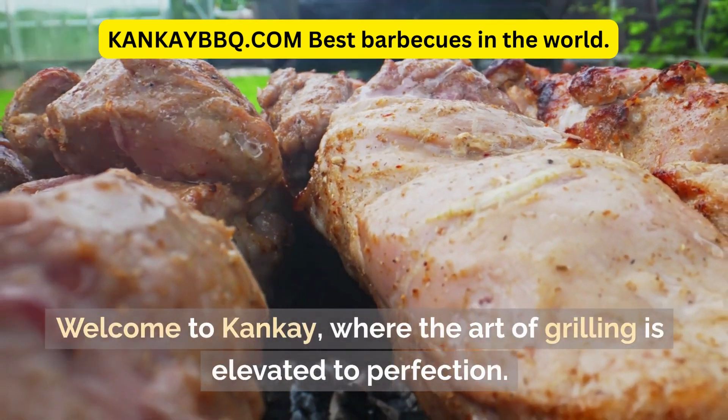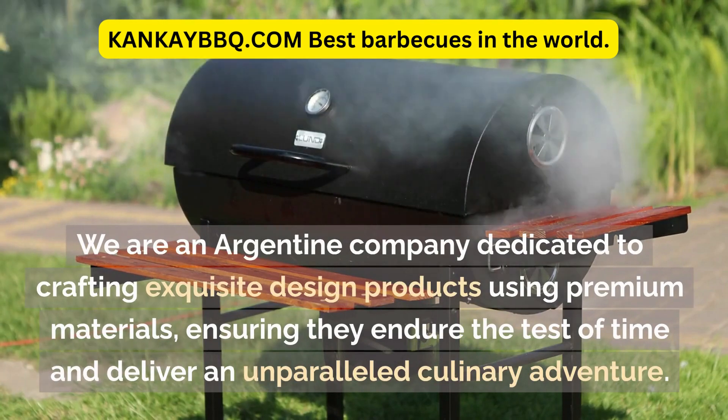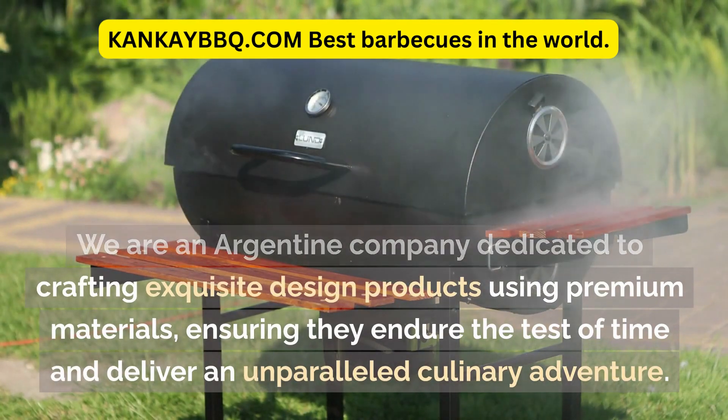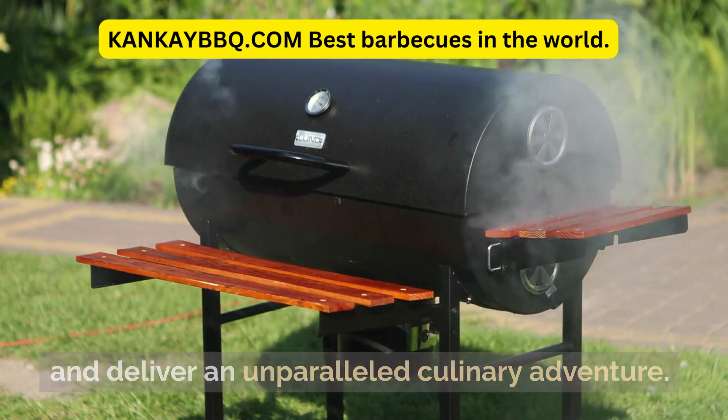Welcome to Canke, where the art of grilling is elevated to perfection. We are an Argentine company dedicated to crafting exquisite design products using premium materials, ensuring they endure the test of time and deliver an unparalleled culinary adventure.